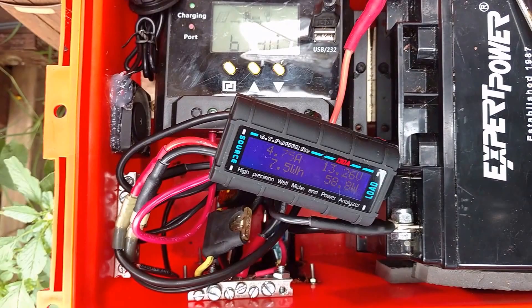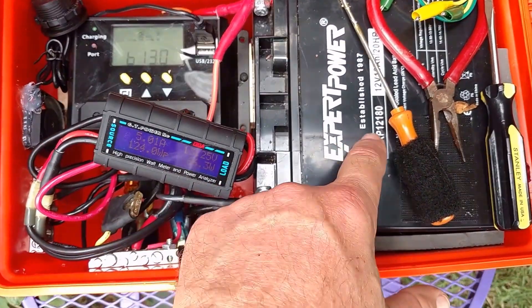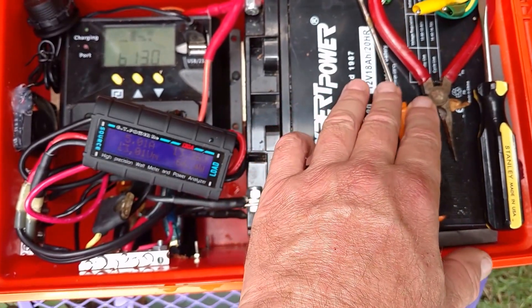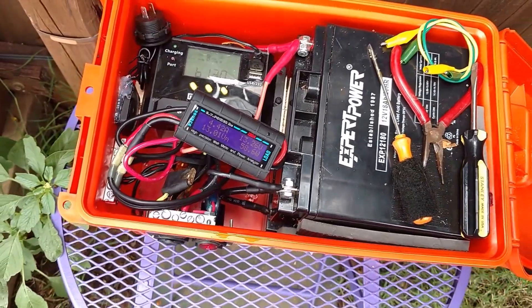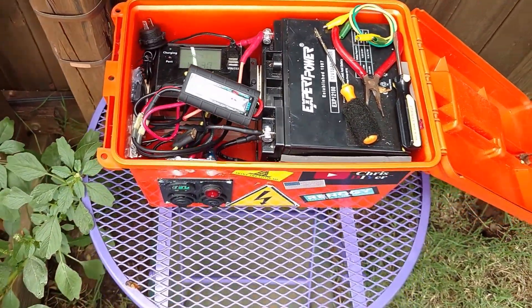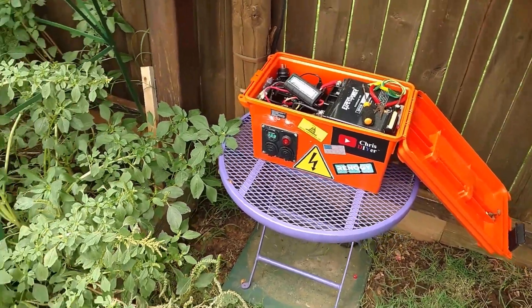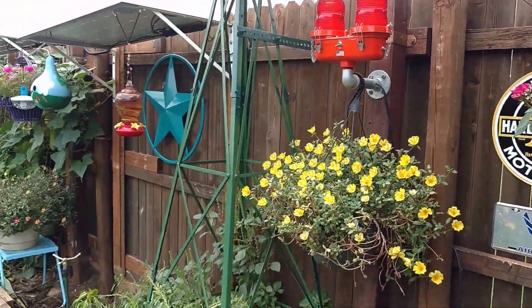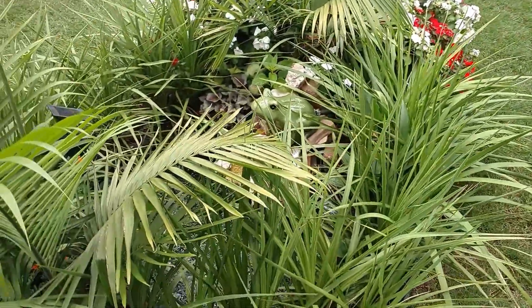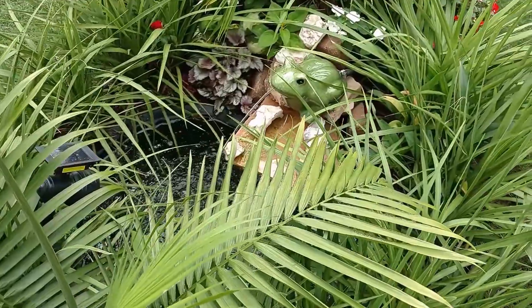This thing has been running great — 36 amp hours of battery, two batteries in parallel in there. Weather tight, real good. It runs my light and the bilge pump for the pond here.